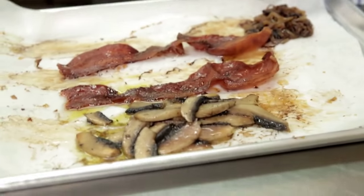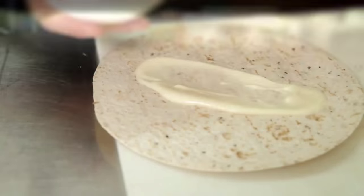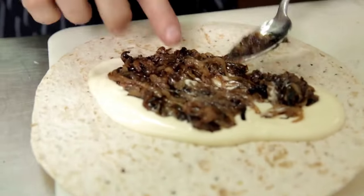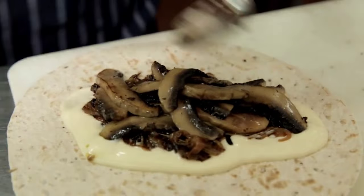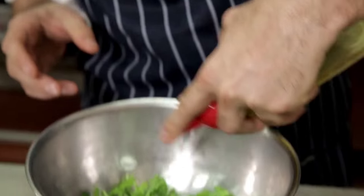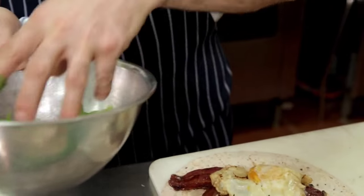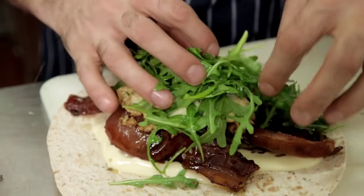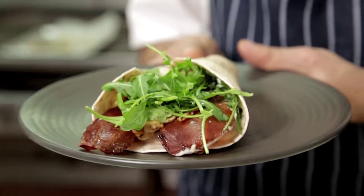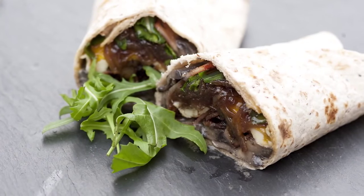Now we've got all our ingredients ready. All we've got to do is plate up a tablespoon of the ooze aioli, the caramelised onions, some of those beautiful field mushrooms, maple glazed bacon, and then finish with the egg. We dress the rocket leaves with a little bit of olive oil and place them on top. We just fold it over and wrap it up. And there we have it — our breakfast wrap made with caramelised onion, fried egg, maple glazed bacon and sautéed mushrooms.